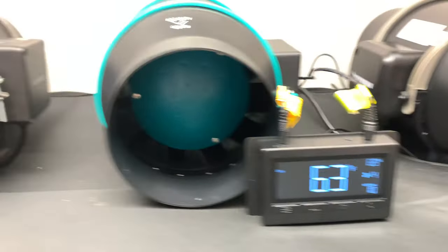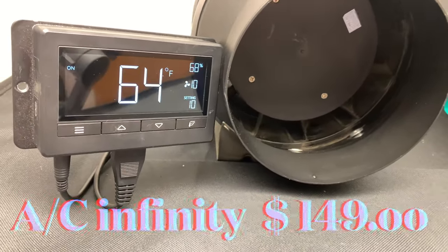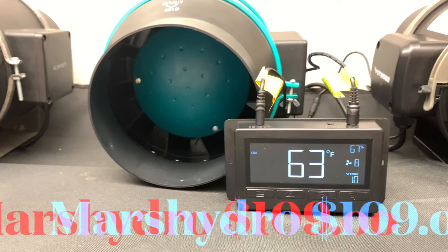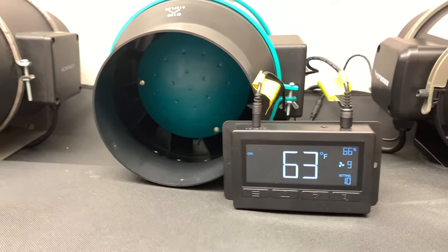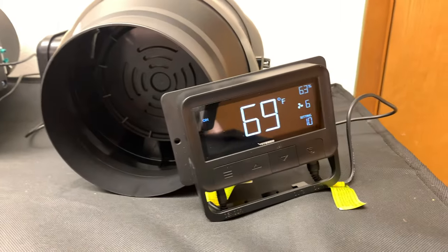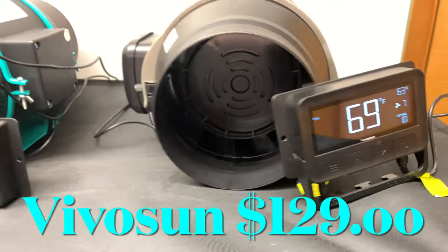Before we start testing, let's go through the price differences. Number one is the AC Infinity at $149. Number two is the Mars Hydro at $109 — I'll leave discount codes in the description below where you can get it even cheaper. And third is the Vivo Sun at $129.99.